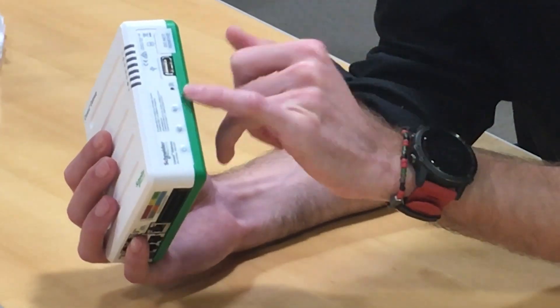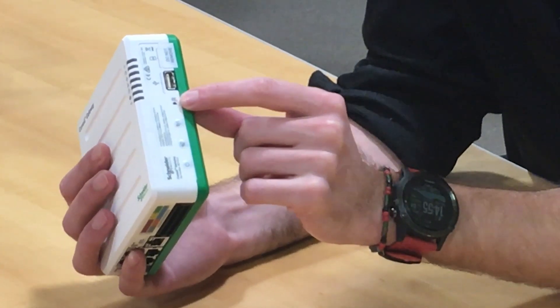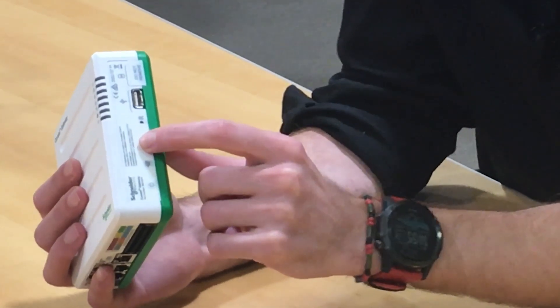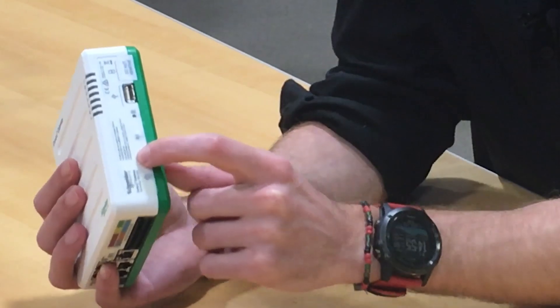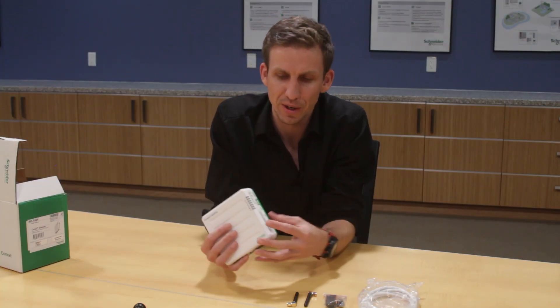Below that you've got a USB port, which is used for firmware updates and also to retrieve the IP address of the gateway. There's also a reset pinhole push button for doing a hard reset, and a wireless button to configure and work with wireless connectivity.